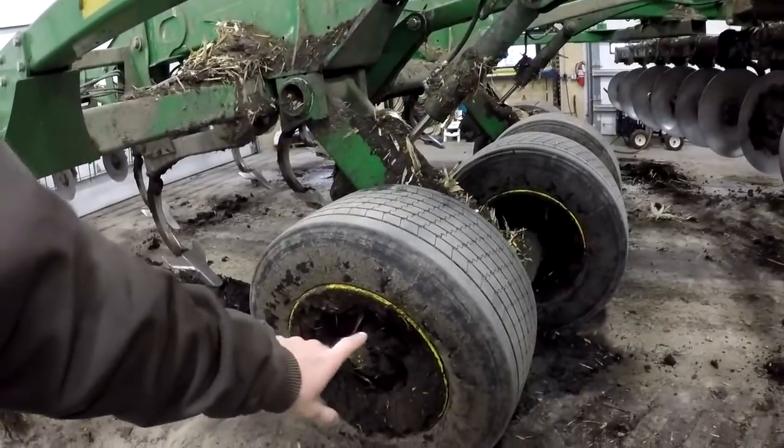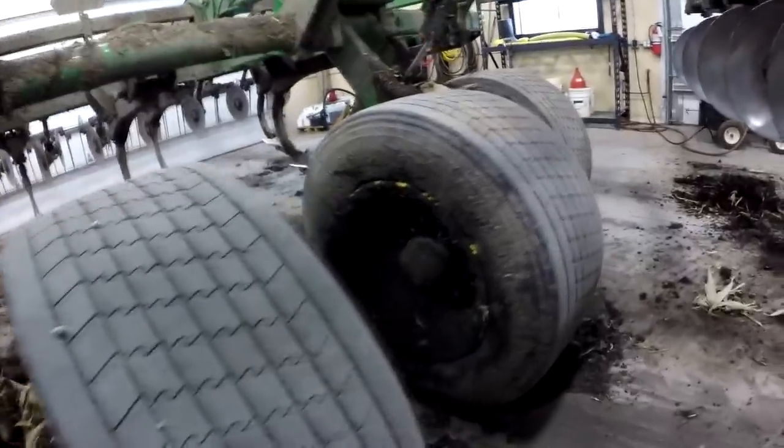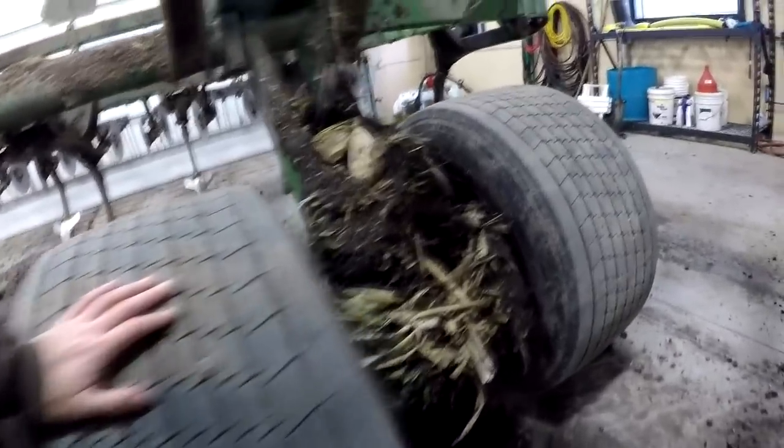Clearly the rims are a little bit dirty. I'm not going to wash those before I go out and take it through the mud some more, but these tires are huge. These are really a huge improvement in my mind.